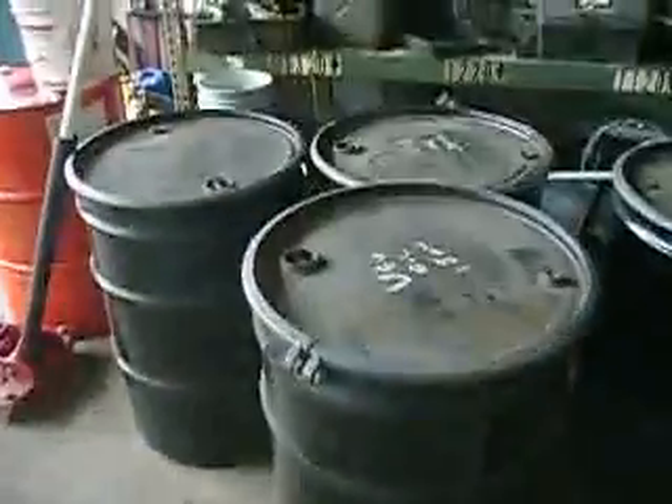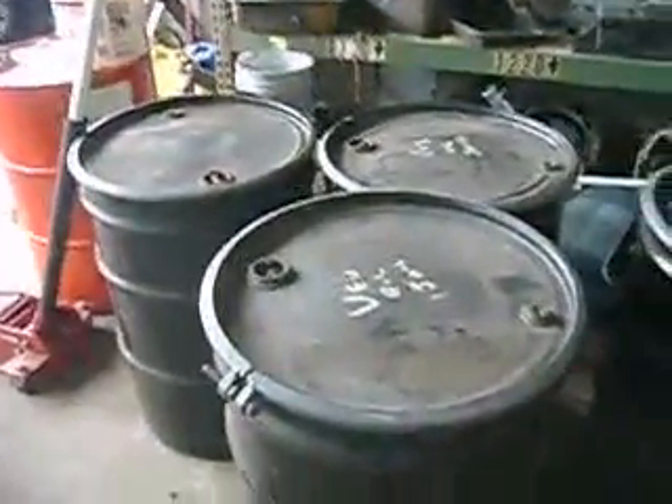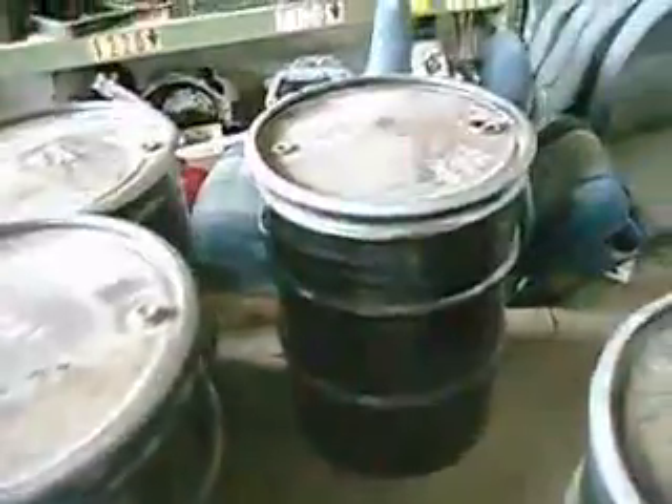Here we have the vegetable oil. There's nine 55-gallon drums. All of them have been sealed and stored inside.